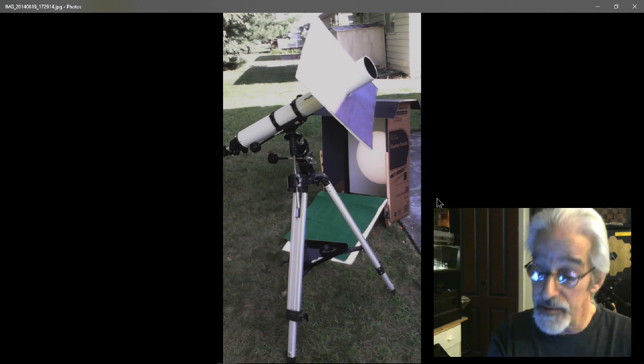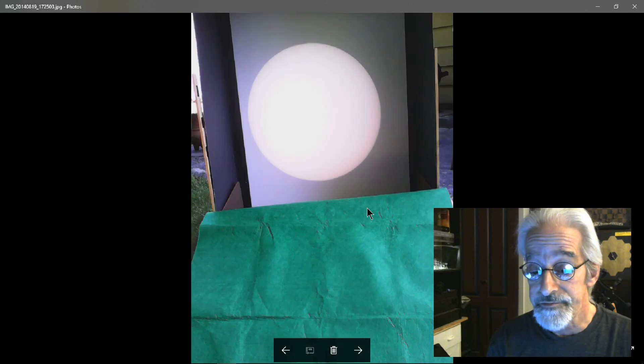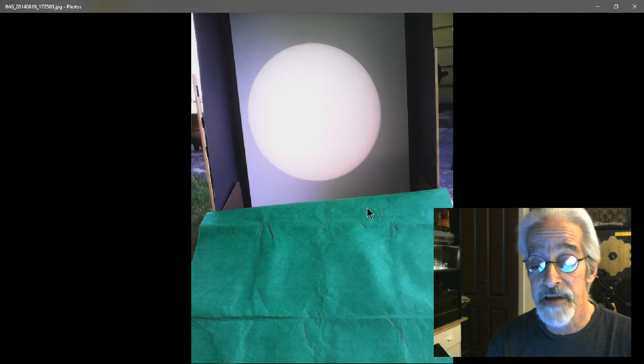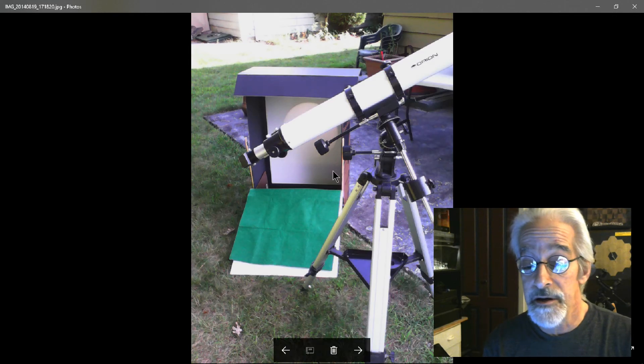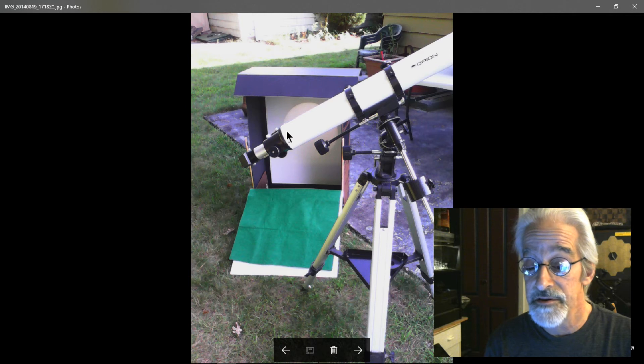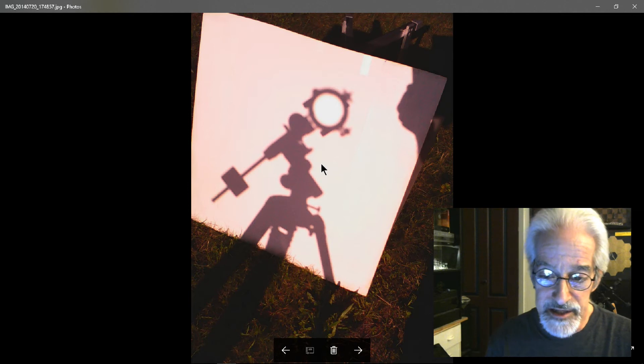Here's an example of one of my solar projection pictures. I'm going to set up the screen I made from cardboard and poster board on a table with a black cloth behind it instead of the green background, so it'll do a better job of blocking ambient light. This is the kind of image I'm going to be getting, which is going to be really cool to watch the solar eclipse with. As you can see, I don't have the finder scope on this telescope.